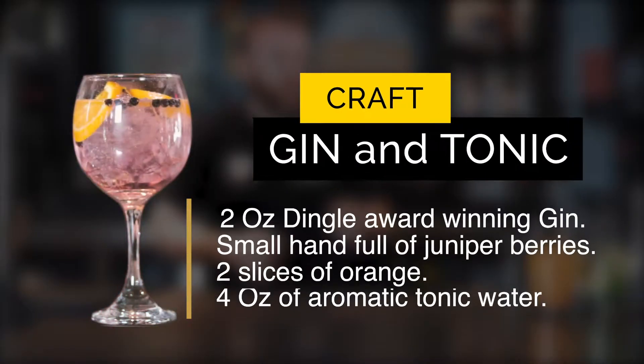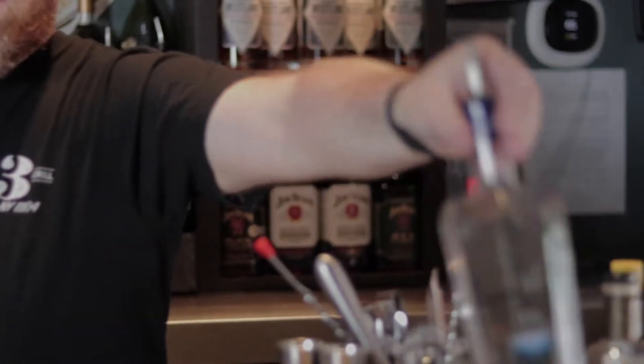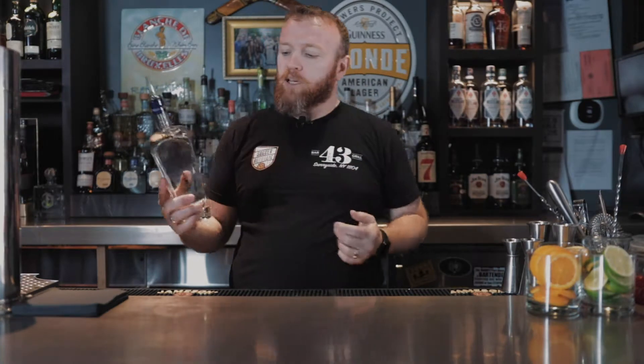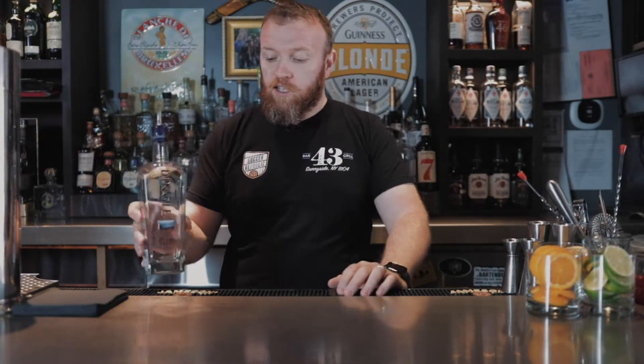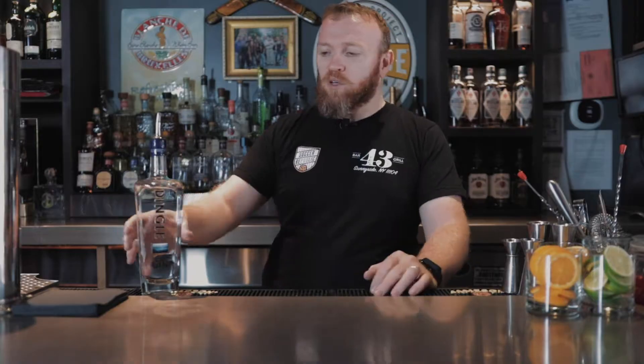Hello everybody, welcome to my YouTube channel. Today I want to show you how to make a gin and tonic. I made a gin and tonic before but I really wanted to make a Dingle gin and tonic. Dingle gin is an award-winning craft gin from Ireland. Ireland jumped into the spirits market, obviously famous for whiskies.